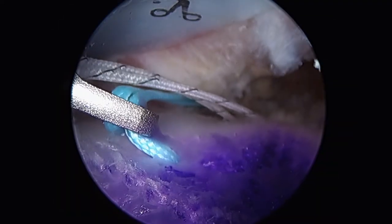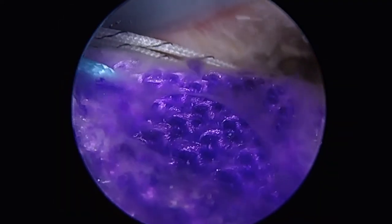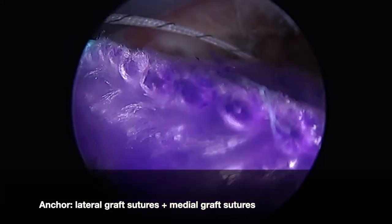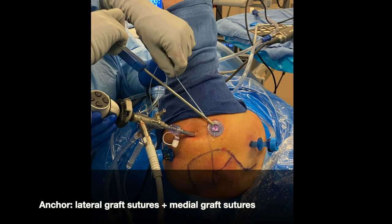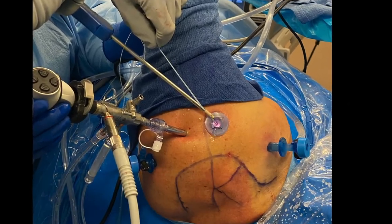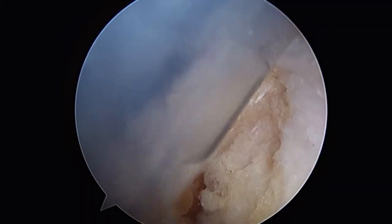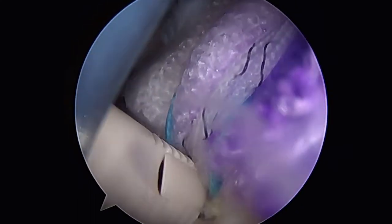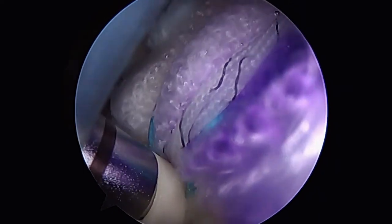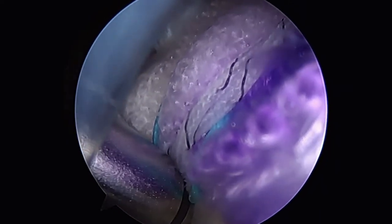Now we're ready for lateral fixation. We'll select one set of the graft's lateral sutures as well as two of its medial sutures. Outside the body we'll load all four sutures into a knotless lateral row anchor. The anchor is then deployed in standard fashion, compressing the supraspinatus down to bone as well as the graft down to the supraspinatus and the bone.